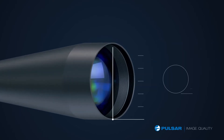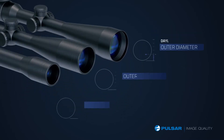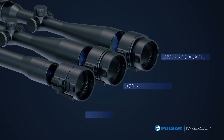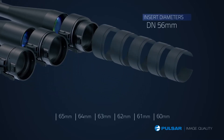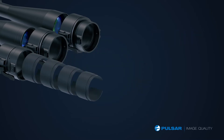Mine has a 60mm lens. Pulsar DFA works with many apertures — just pick the right adapter and select the correct insert. There are choices for most scopes available.